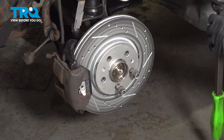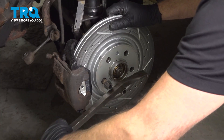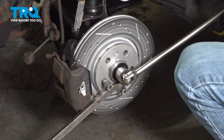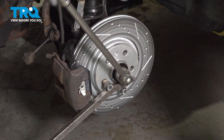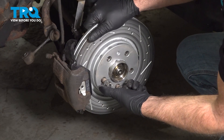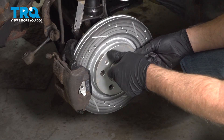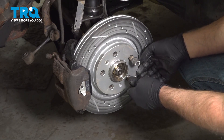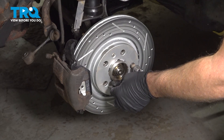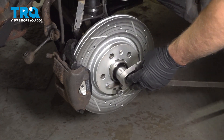Now we're gonna loosen the nut. There is a procedure for this — move the pry bar to the other side. We're gonna loosen this a half turn right to there. Then you need to turn the hub a half turn — you can go to there, just move the stud over. Set the pry bar up again, and then we're gonna torque it to 50 foot-pounds.